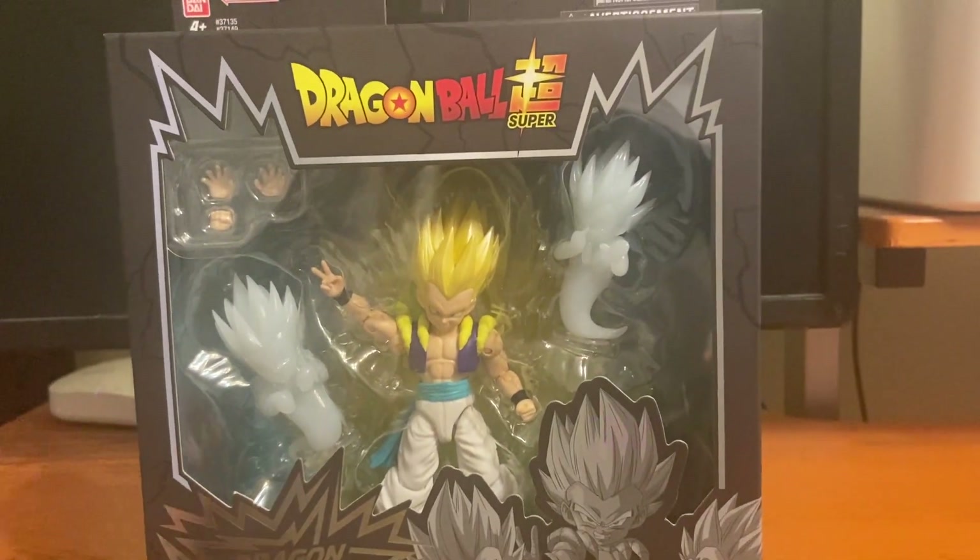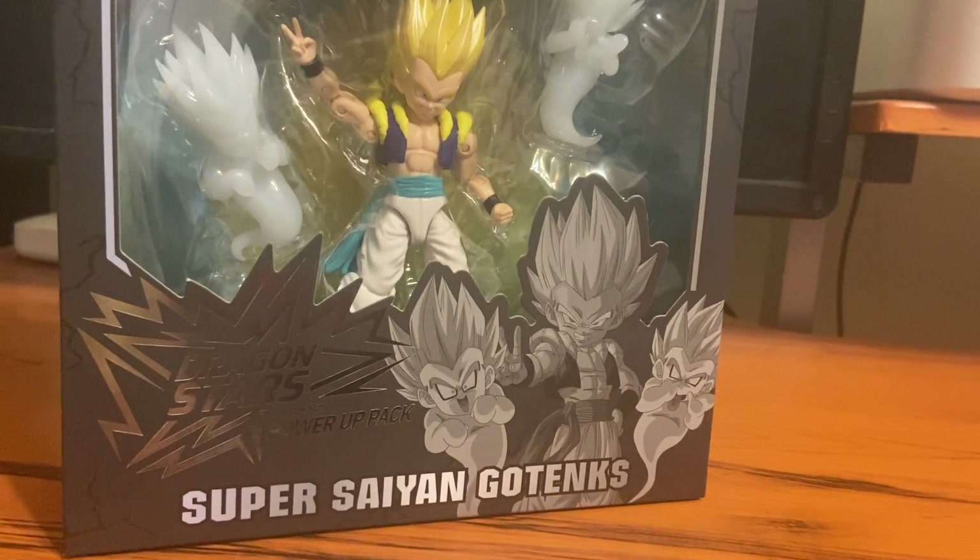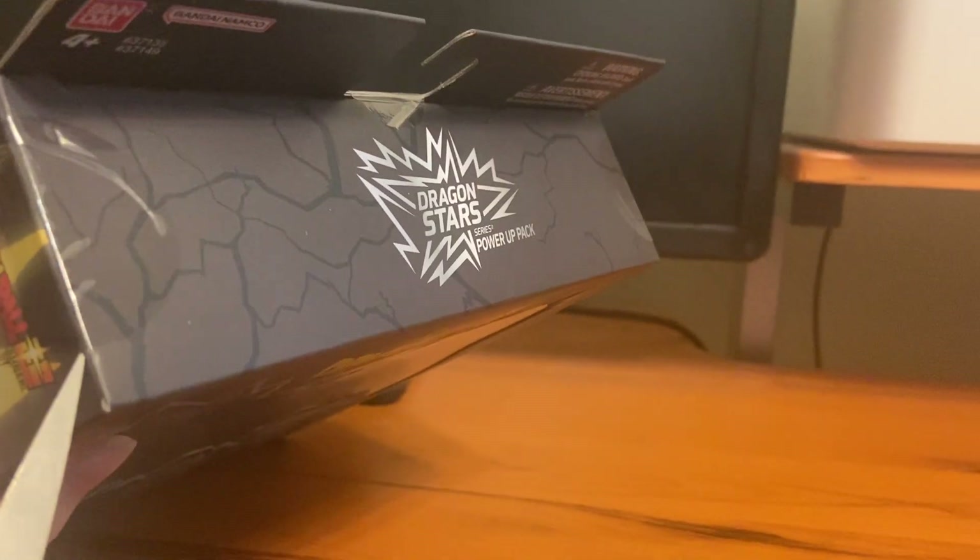Guys, it's Yonzo2040, and today I'll be reviewing Super Saiyan Gotenks, so let's get to unboxing, I guess.